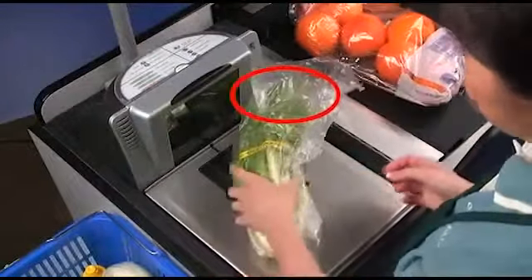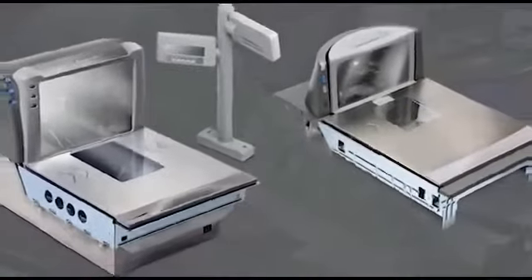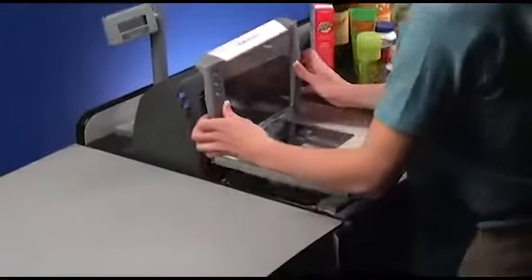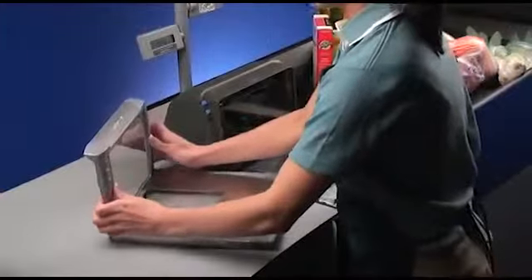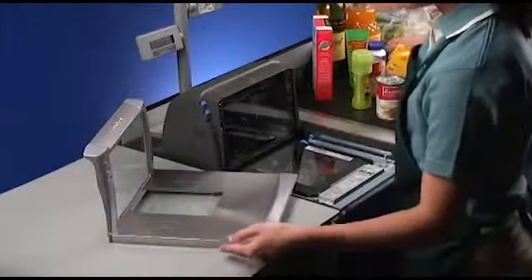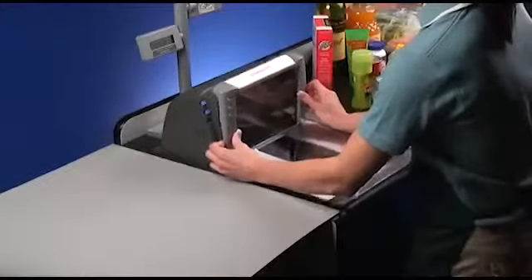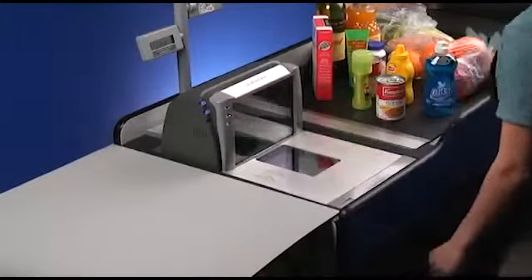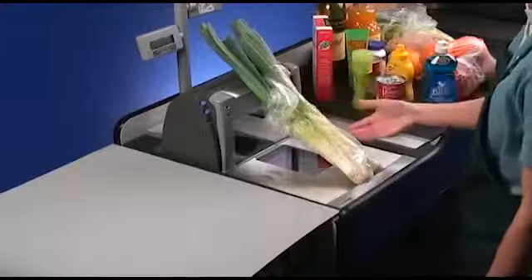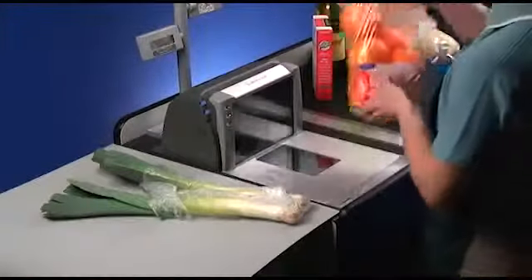Fortunately, these losses are preventable. The Datalogic Magellan 8000 series of high performance scanners have been designed to reduce or eliminate this shrinkage with the patented All-Way Scale Platter. The All-Way Scale Platter has the vertical and horizontal planes connected together to form a single piece, dual plane weighing surface. This provides an additional surface for the cashier to use to weigh long produce and to get the full weight of long items and bagged items.